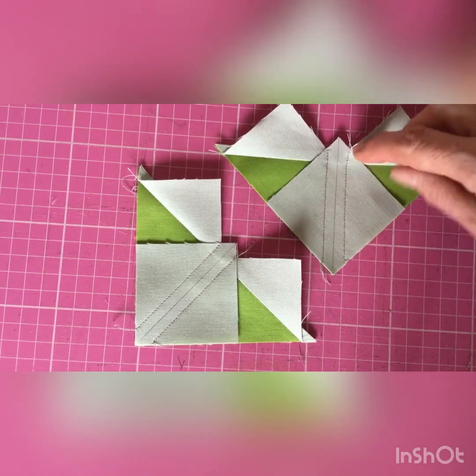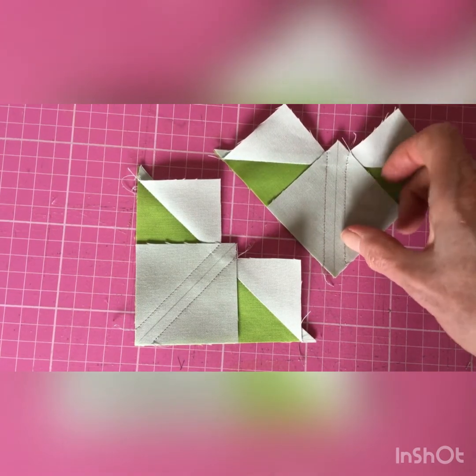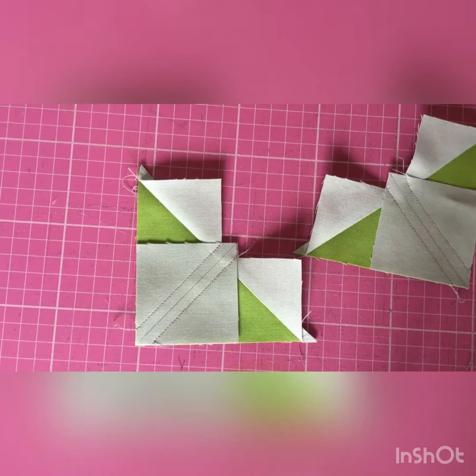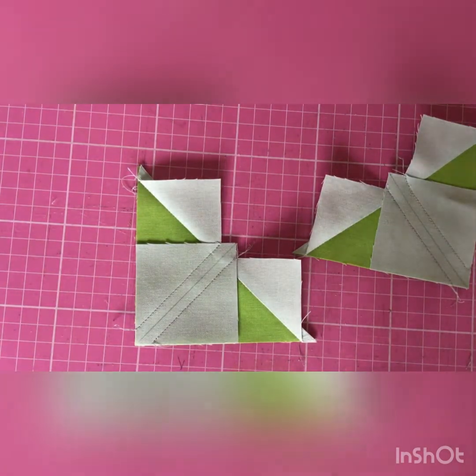Now we have this quarter inch seam stitched either side of that central line. If you look, the seams go exactly on that point there. What I'm going to do now is cut along those lines.